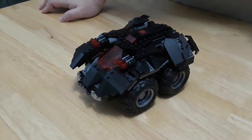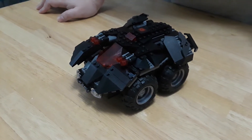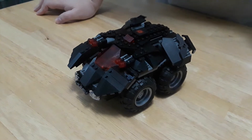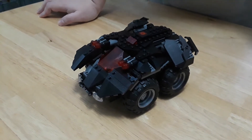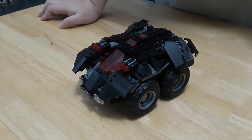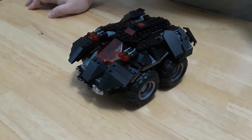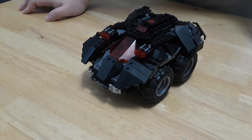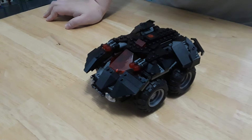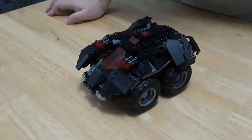This is closer to a tumbler, if I have to be honest, and it doesn't even look like that. As I mentioned in the review, I call this the Batstunt Tank. People were very down on it, and rightly so, because they were expecting a Batmobile. And they also didn't care for the price, considering the price point versus the pieces.